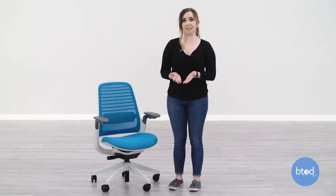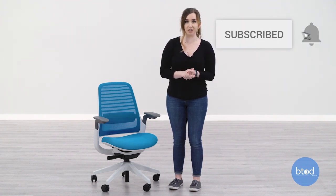And that was the unboxing and assembly of the Steelcase Series 1 chair. If you have any other questions, feel free to reach out to us. Don't forget to like, subscribe, and turn on the notification bell.